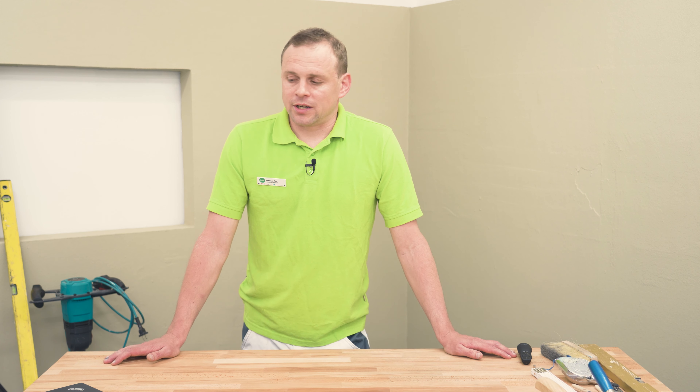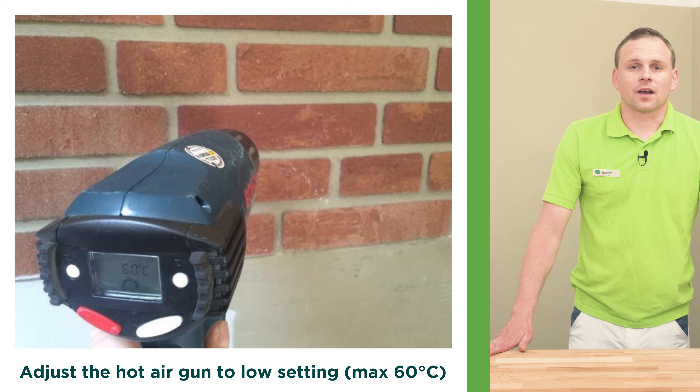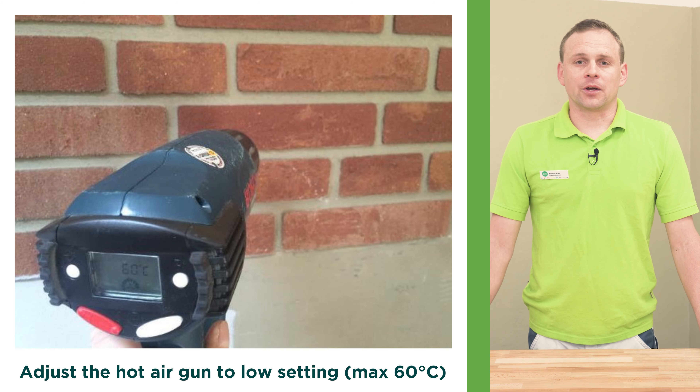It is possible to replace individual flat facing bricks if they are damaged. For this purpose a hot air gun is used. Adjust the hot air gun to a low setting, maximum 60 degrees, and heat the flat facing bricks with a waving movement. After sufficient heating, carefully remove the flat facing bricks with a painting scraper.